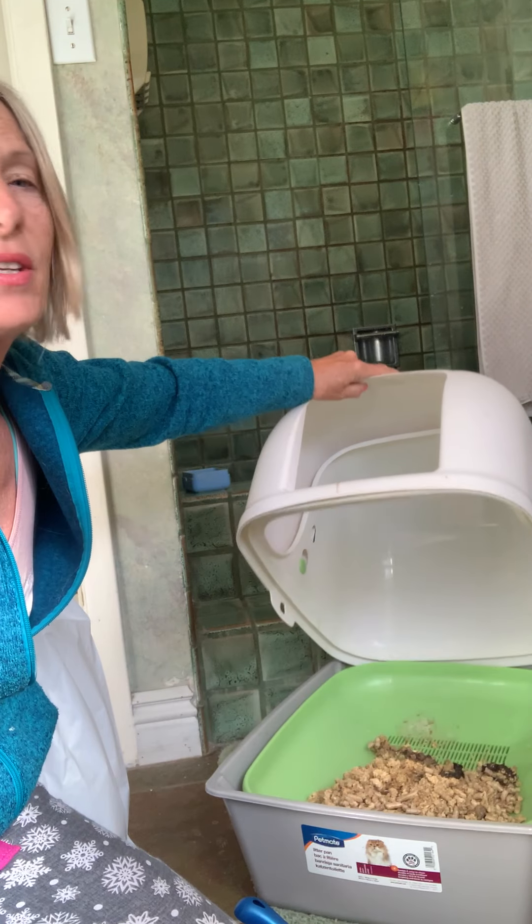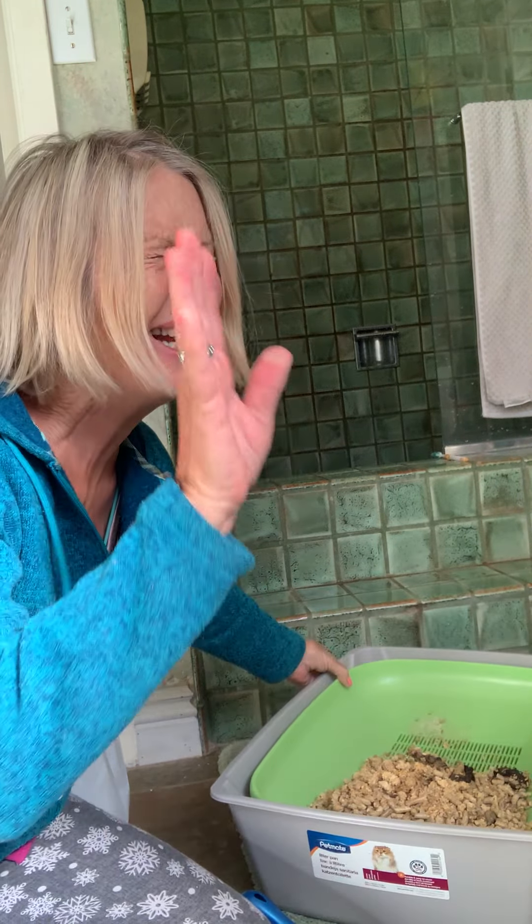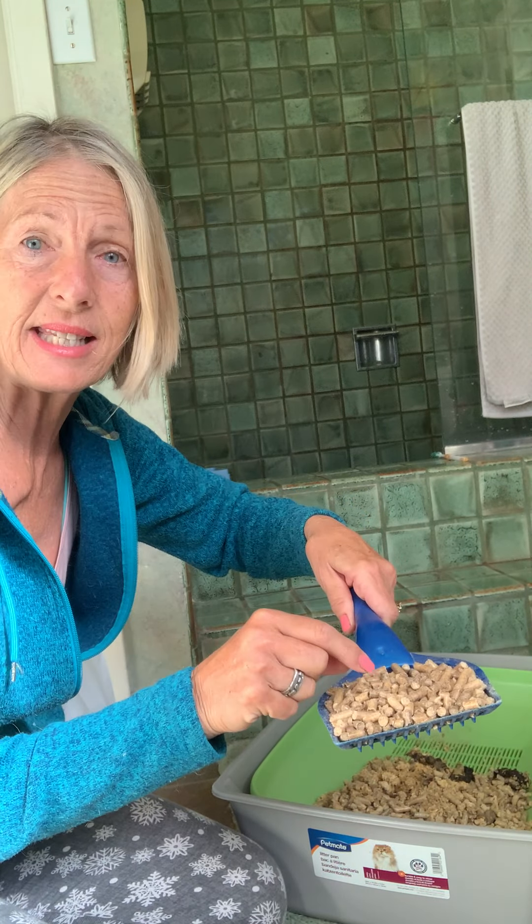I'll send you the link. This is really gross, but I'm going to just show you. This is a litter box that probably hasn't been cleaned for six weeks, okay? But it works and it's not smelling, and I'll tell you why — because I use kiln dried pine pellets that absorb all of the smell.